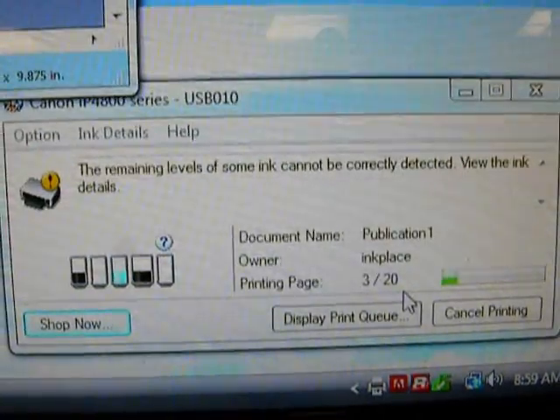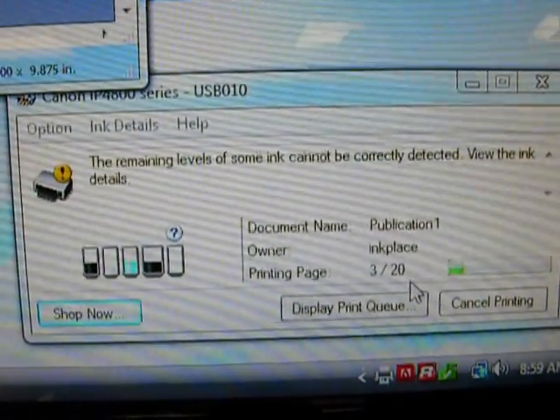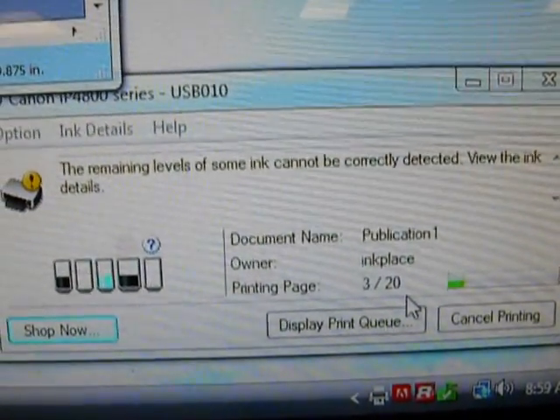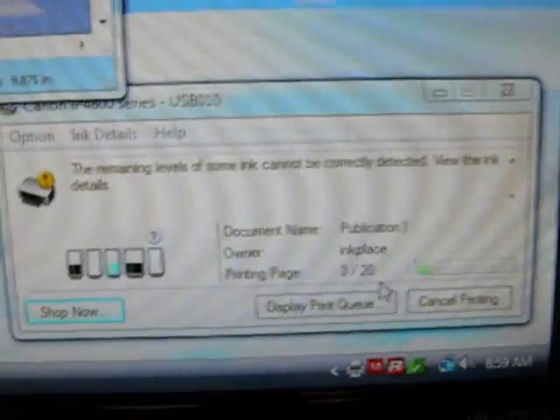Now you can see I got the question mark. I can go up and hold the pause button, and that will shut off that color — it won't show up in the ink monitor anymore. Once they all go that way, you can continue to print with absolutely no problems.